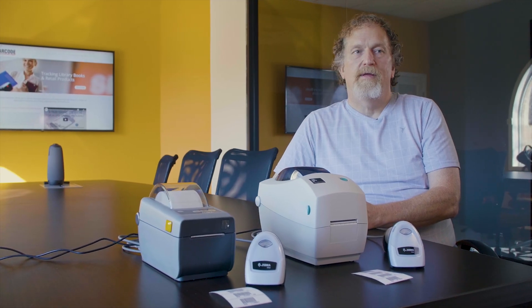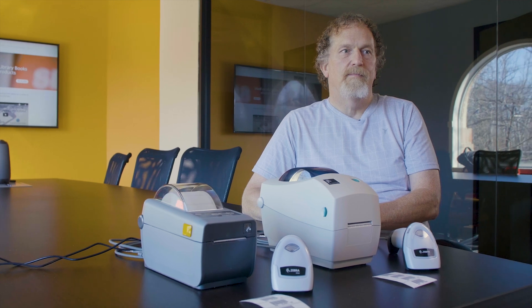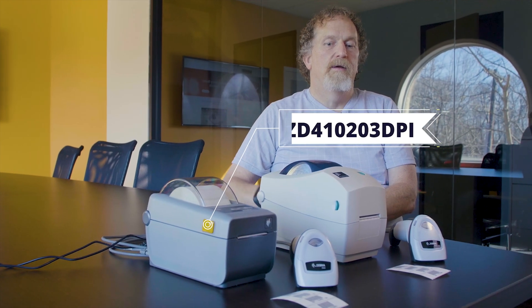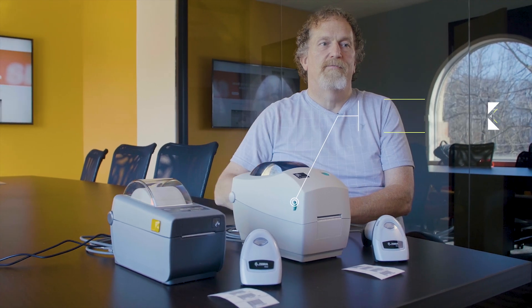Today we're using the DS2208 imager. The imager gives us a very aggressive scan. It also allows us to do 1D and 2D barcodes. The two printers are the ZD410 203 DPI direct thermal printer and the TLT2824 thermal transfer printer.